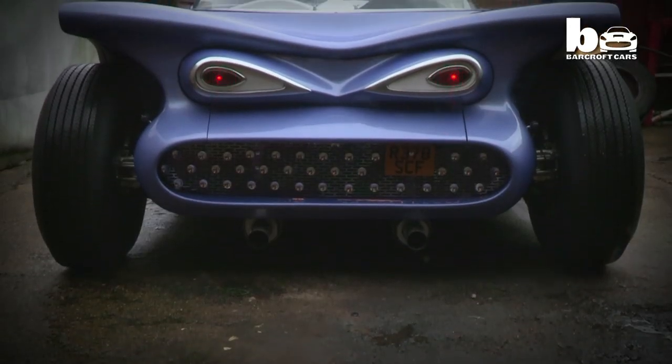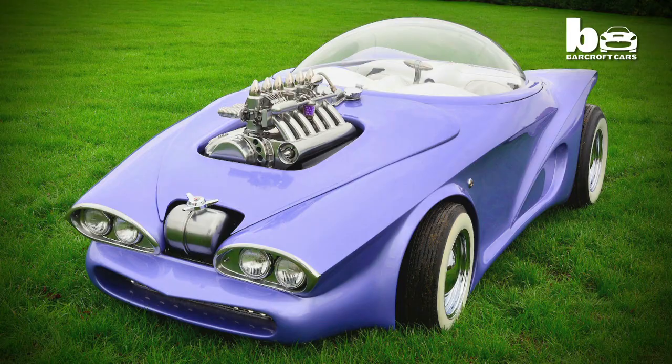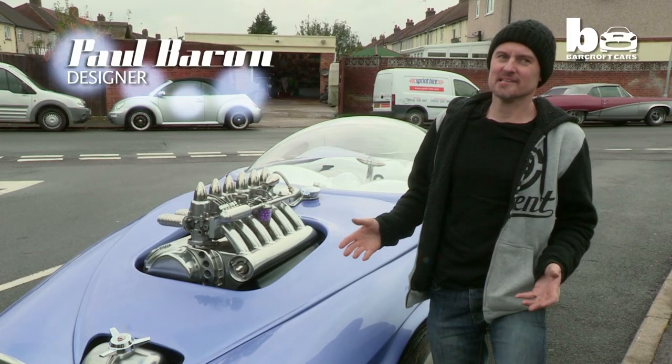This purple vehicle may look like a spaceship from a sci-fi film, but it's actually a one-of-a-kind custom car — the Cosmotron. The whole car is perfect, and the more I drive it I realise that the car is perfect. This kind of car has never been seen in this country before.